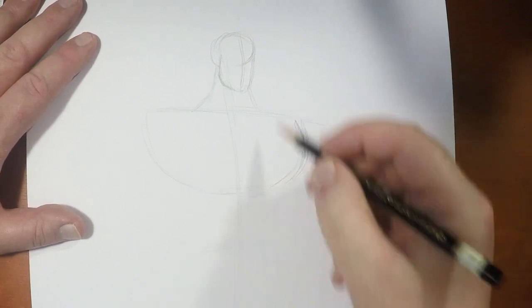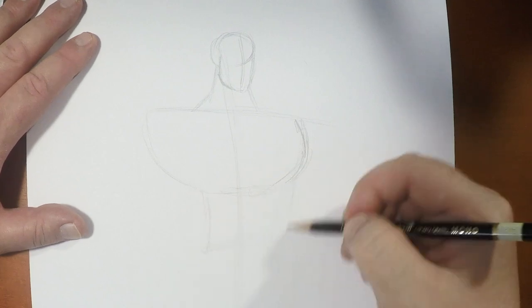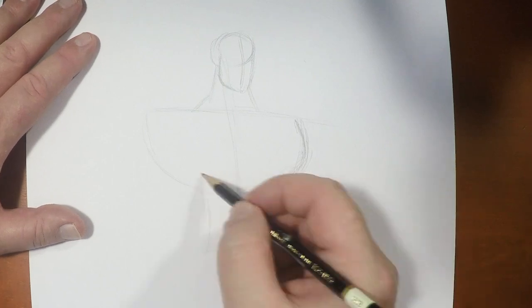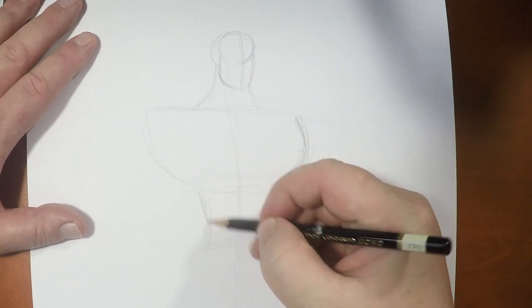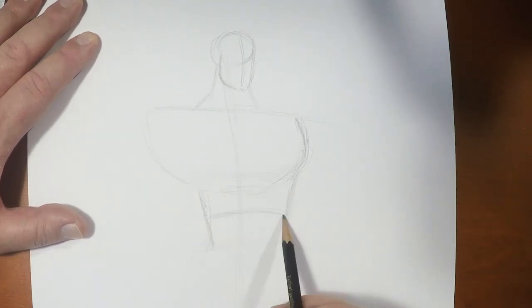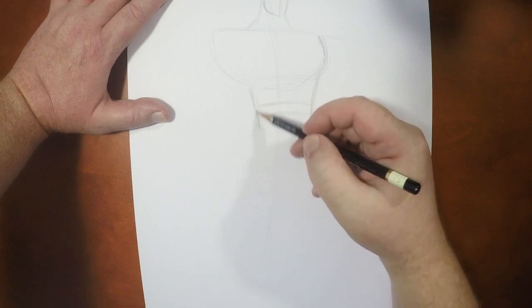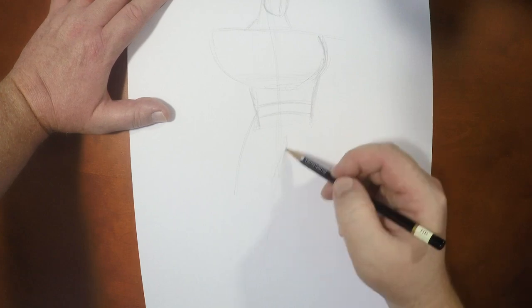So we've got his shoulder line angled like this, which means his hip line needs to be the exact opposite of this angle, right? But it's going to come down right about here. And before I go anywhere, I like to throw in his chest shape. So I've got his chest shape in like this and now I'm gonna throw in his torso. We've got his chest, his lats and his abs.